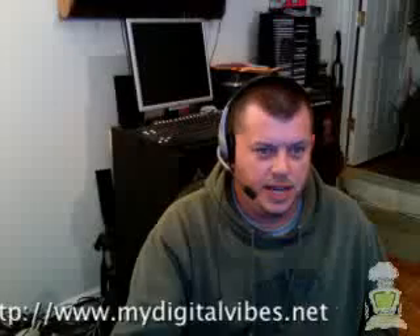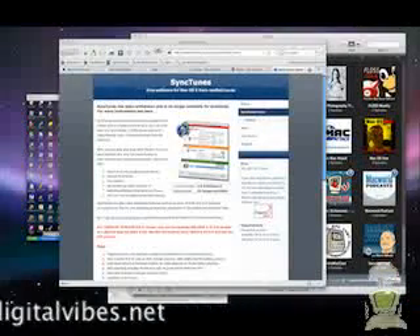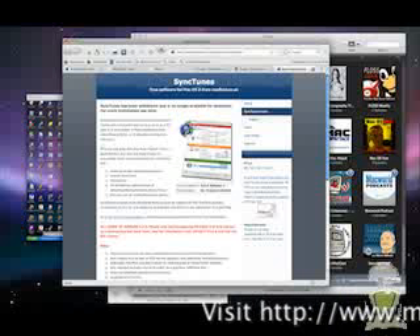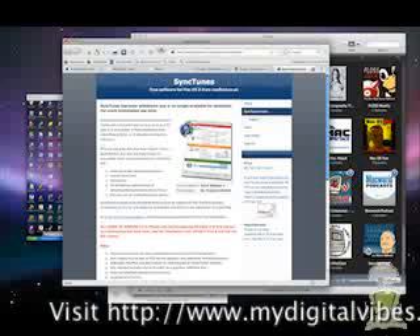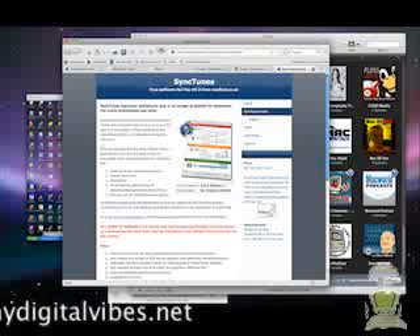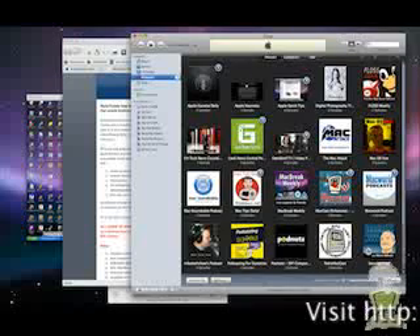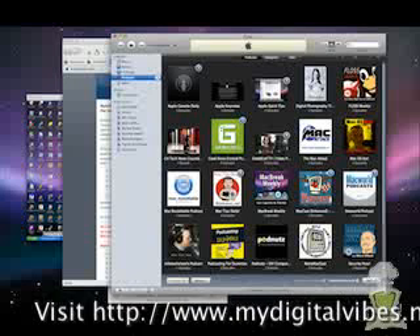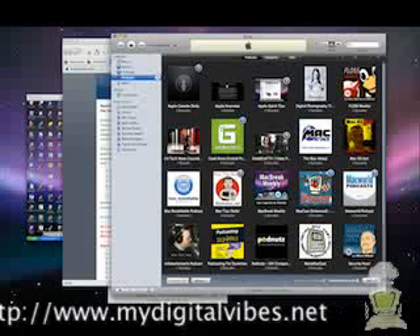What I was able to do was find this really cool program called SyncTunes. This is the SyncTunes home page — it's at nestfield.co.uk/synctunes. It's a program that will allow you to use a regular MTP device, such as a non-iPod device, and sync it up with your iTunes. This program goes in between the two and allows you to download all of your podcasts or music — whatever you use iTunes for — and sync it to your device.